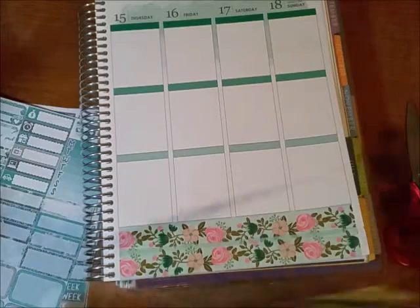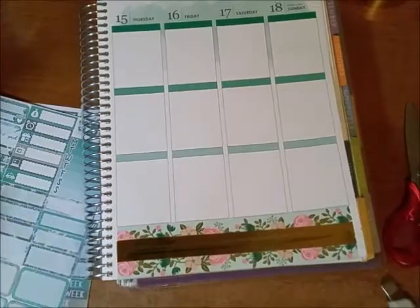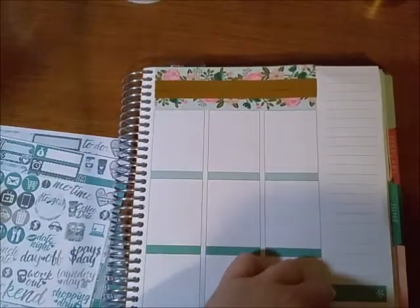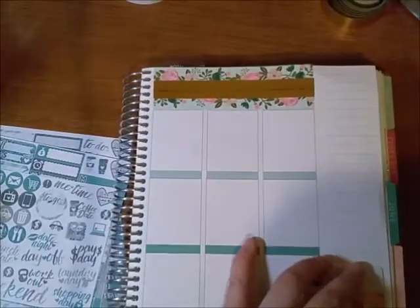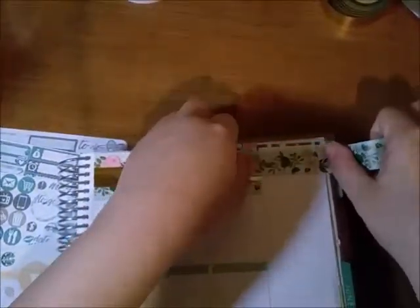I found it randomly and it was like half used, so I figured I should finish using it before moving on to my other pens. And then I was going through the stickers — sidebar — so I put down the floral washi on the top and the bottom of the sidebar.